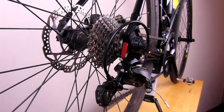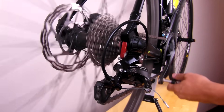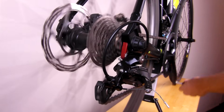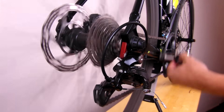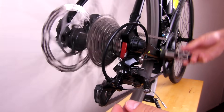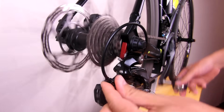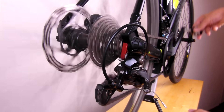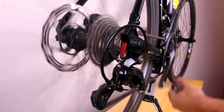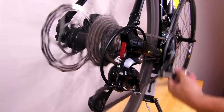We are now ready to start indexing the gears. Start by turning the pedals and shift one gear up. As we can see, the derailleur struggled a little bit to change one gear up, so I'm just going to add a little bit of tension to the barrel adjuster — putting it a full turn. Let's change another gear up, and another one, and another one. We just go up the whole cassette.